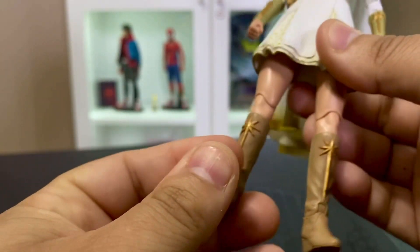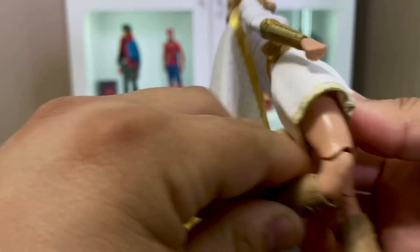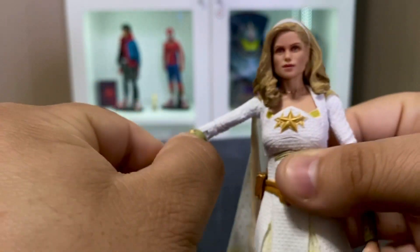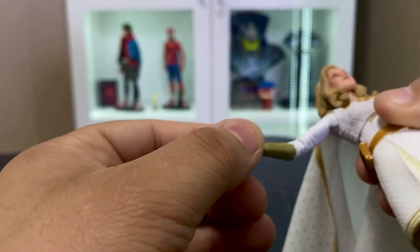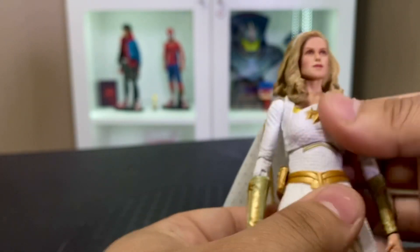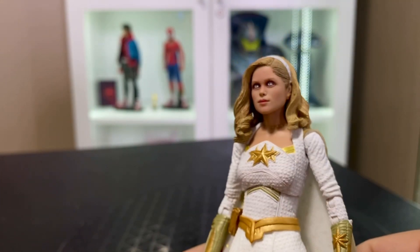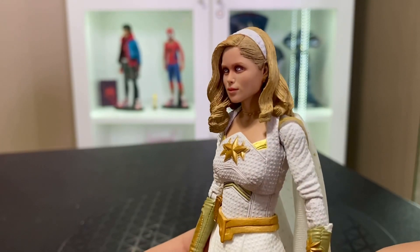Taking a look at Starlight's articulation, you get the same ankle joint as Homelander, and also double jointed knees that get you pretty far. You also get a swivel at the thigh. The legs are kind of hindered a bit by the skirt, and same with the arms — the way the cape tucks in at the back means you don't get a full T-pose. You get a tiny little wrist joint, double elbow joints, and the body goes up and down at the waist — watch out for paint rub there. The neck is not super articulated compared to Homelander, but it gets the job done. You also get an alternate portrait.